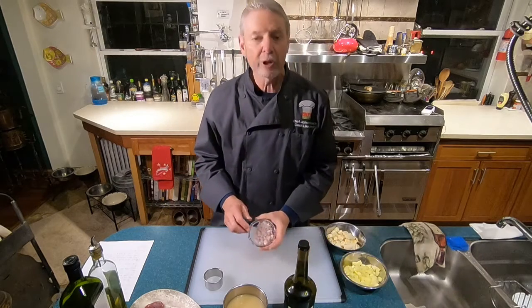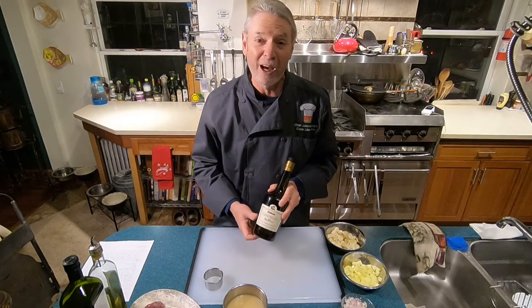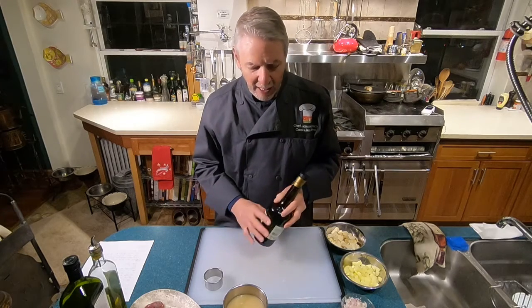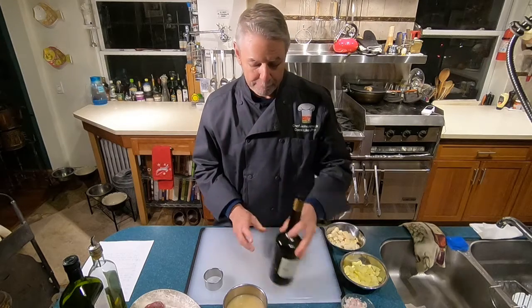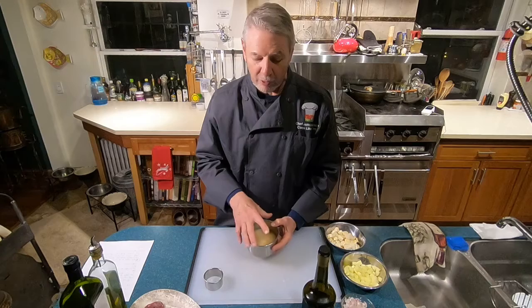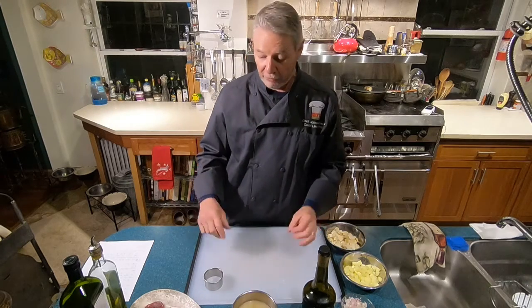We'll also need about one-third cup of chopped shallots. We'll also need some Calvados — this is an apple-flavored brandy — and we're going to need about a quarter cup of that. We'll also need some chicken stock, enough to cover the vegetables as they're cooking, probably between one and two cups. If there's extra leftover, we will use it for something else at some other time.